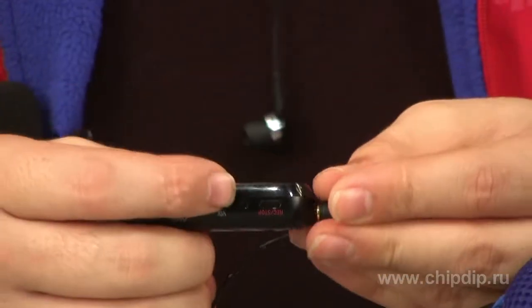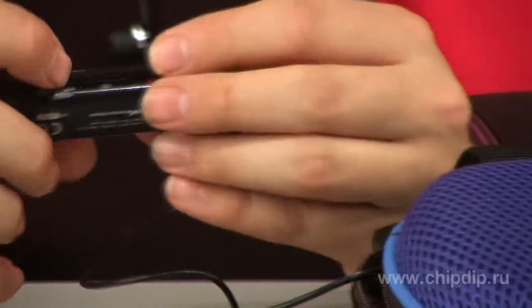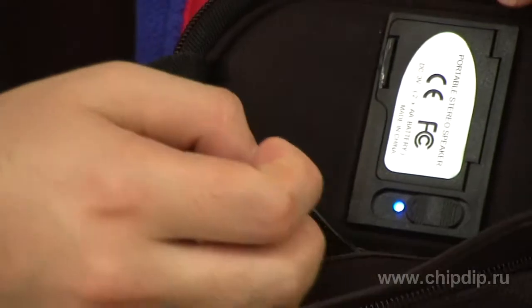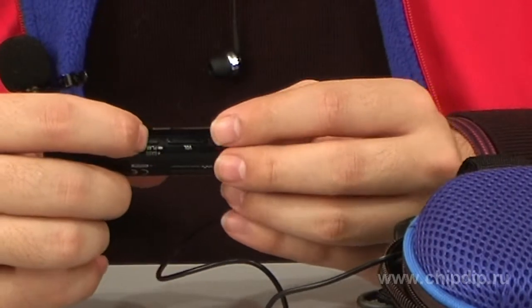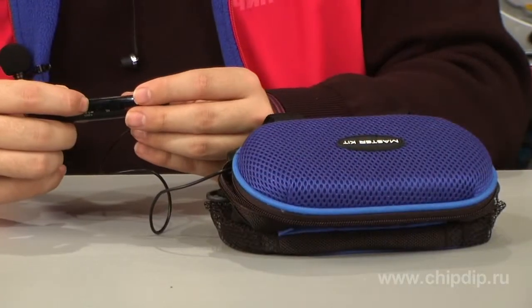Connect the wire from the speakers to the headphone jack of any audio source, such as an MP3 player. Turn on the device by sliding the lever closer to the indicator. The indicator lights up in blue. Select a desired track and set the desired volume on the player. Now the track is reproduced from the speaker.